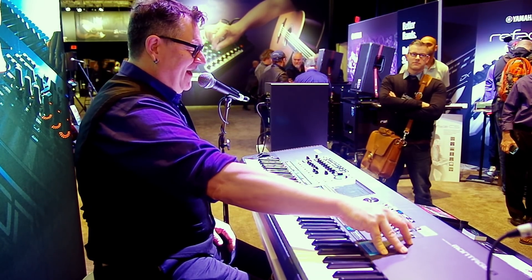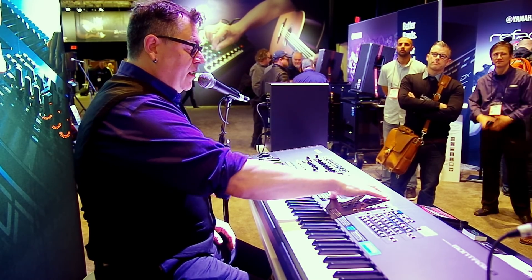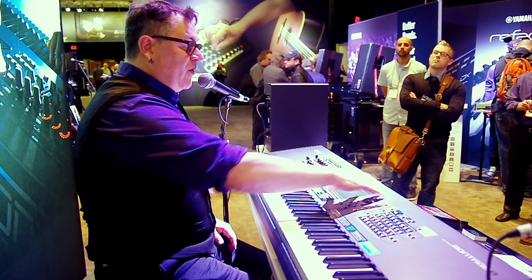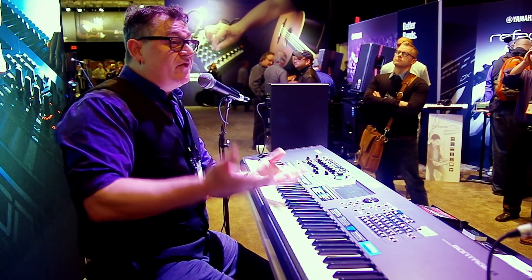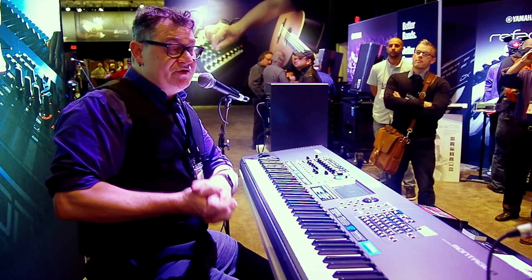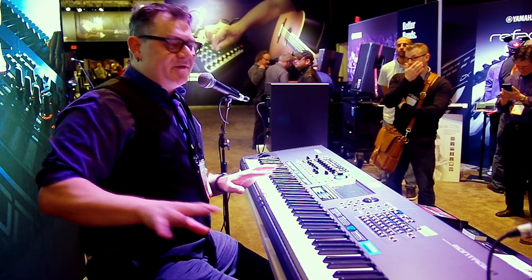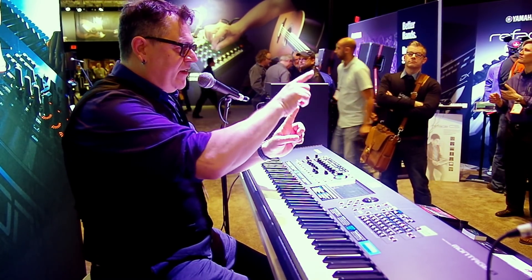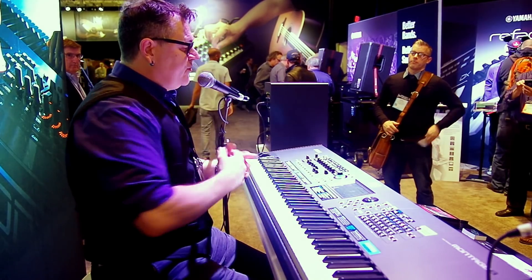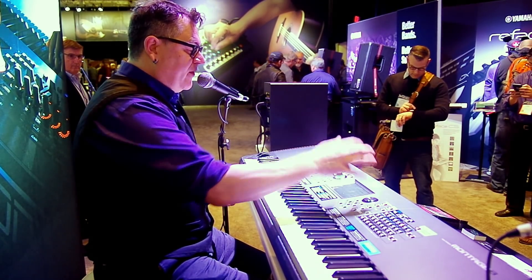Even cooler than that is just the ability to take these performances and add some of the motion control stuff to it. That's another thing we added in OS version 2.0 — I like to call them wormholes in the OS. Before, if you had to assign the Super Knob to do something you'd have to go here and here. Now it's a direct assignment to do certain things. I'll show you how I can kind of Montage-ify some of these performances.